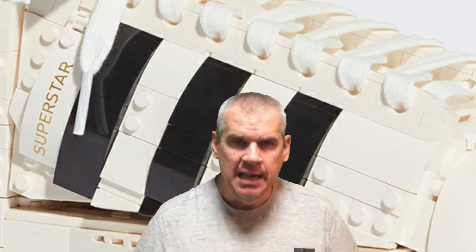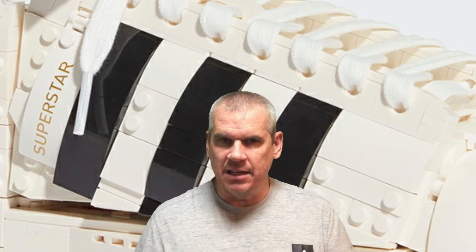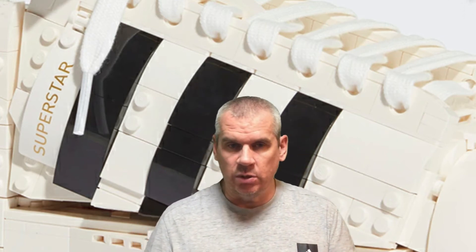Right beside the three stripes, running parallel and slightly diagonally, you get the Superstar branding in gold - that's the OG way to do Superstar branding on an Adidas Superstar. Often you'll see these shoes in white with black hits or black with white hits, but in either case the classic OG branding is gold. Even though these are Lego, they're still staying true to the OG.